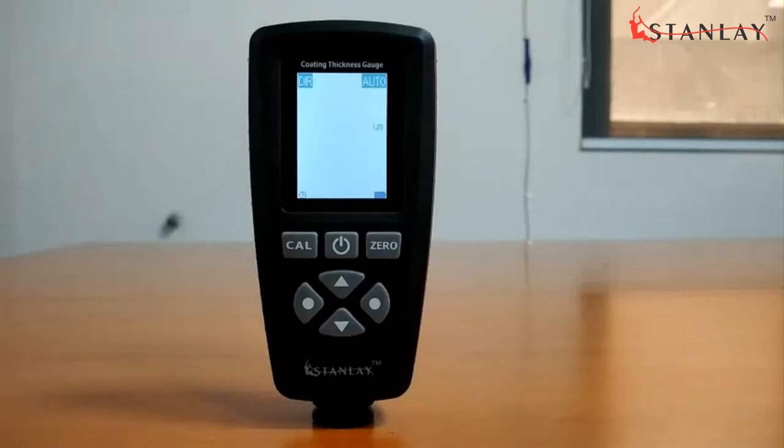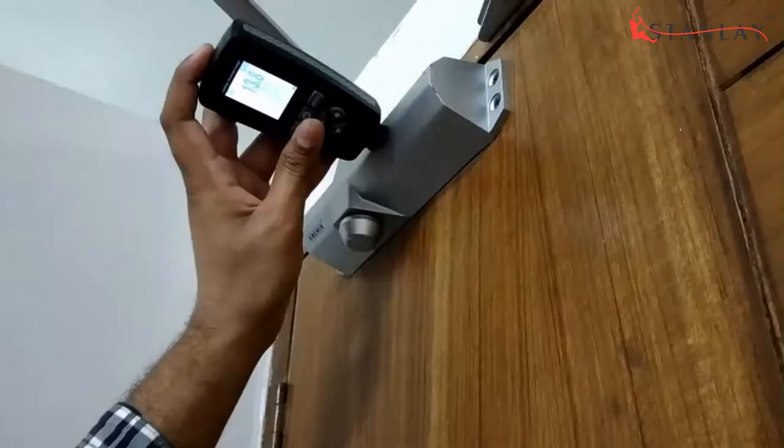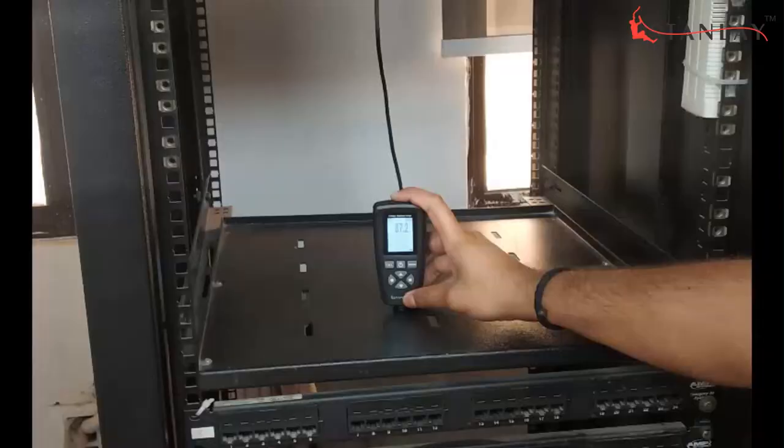CT100 is an easy-to-use coating thickness gauge, also known as a DFT meter, which measures coatings including non-magnetic coatings such as paint, enamel, chrome-on-steel, and insulating coatings on ferrous and non-ferrous metals.